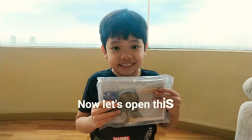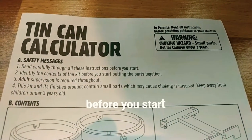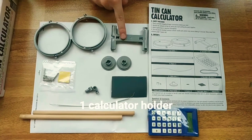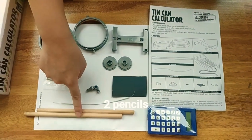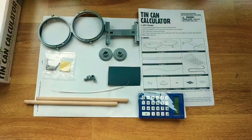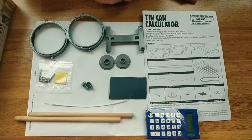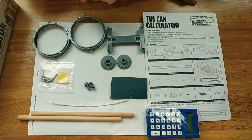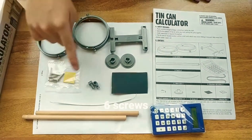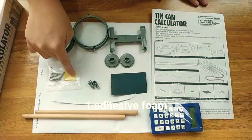Now let's open this. Please read the safety messages before you start. One can holder. One calculator holder. Two pencils. One calculator with wires. One white wire. Two pencil connectors. Two pencil holders. Six glue. One cell paper sheet. And one adhesive foam.